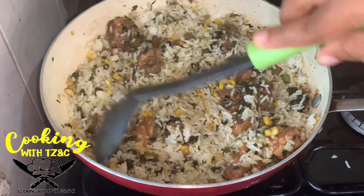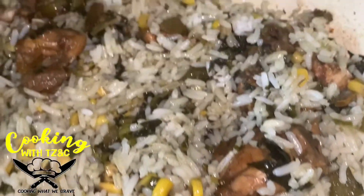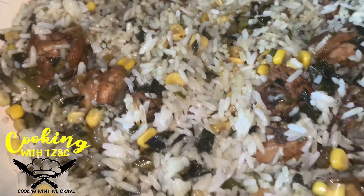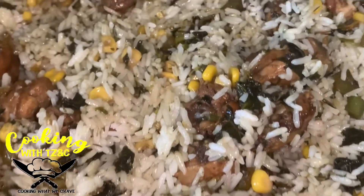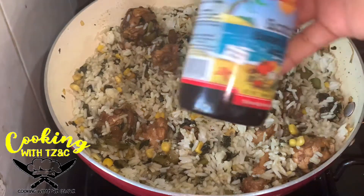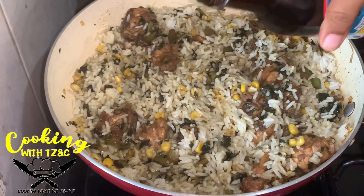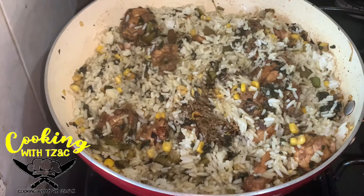Very simple, easy, and delicious fried rice with kalaloo and sweet corn with brown stew chicken. We went ahead and added some scotch bonnet sire sauce just to give it that little extra flavor — you can add the amount you choose, but I just went ahead and added a teaspoon. Now we're just going to combine everything together.